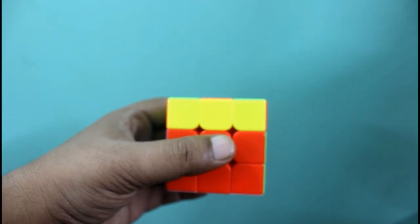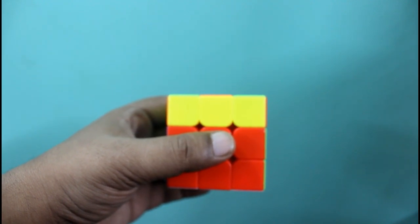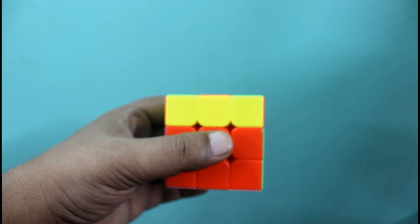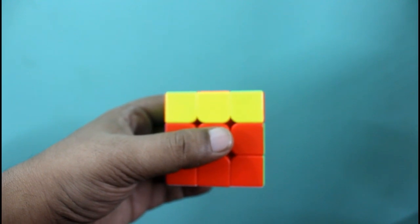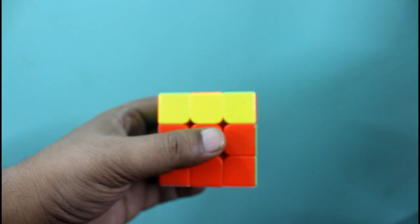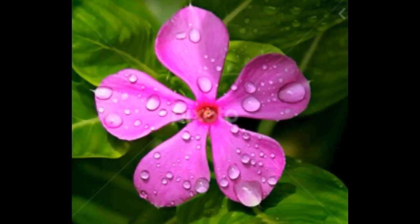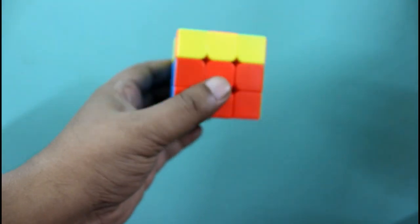Hello guys, in this tutorial we will learn how to solve the third layer of a 3x3 Rubik's cube. In the previous video I have shown how to solve the first and second layer. Who have missed that, please find the link in the description box. Please subscribe our channel. So now let's start.